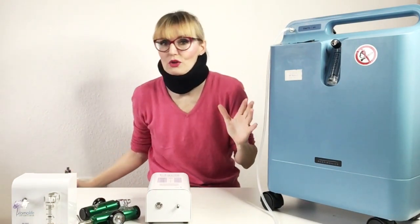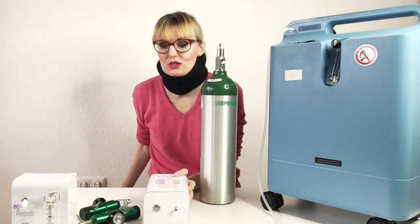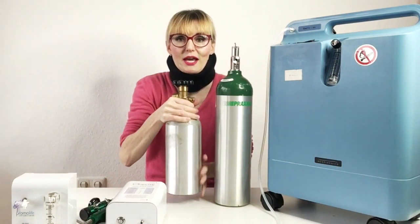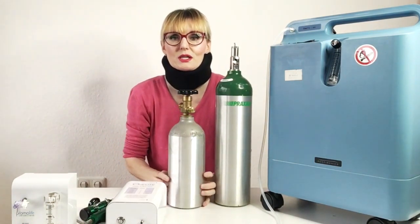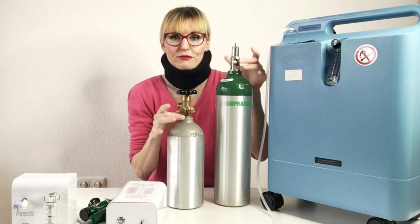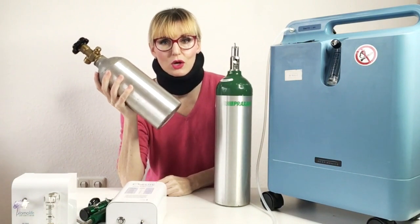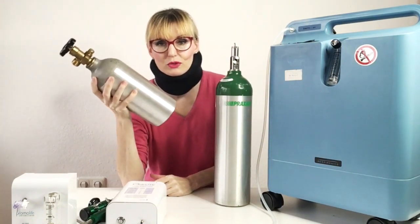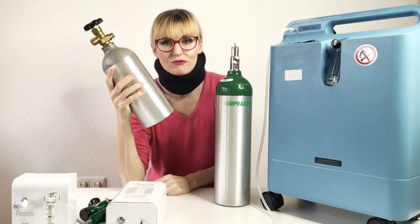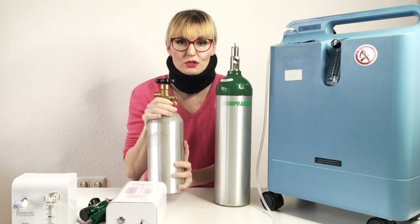Another possibility for getting oxygen is an oxygen tank. There are different types: this is a CGA 870 medical oxygen tank and this is a CGA 540 industrial tank. Tanks do not concentrate anything — they get refilled. What you can do is buy a tank separately and then go to a welding shop. With this industrial tank, for example, you go to a welding shop and say 'please give me a refill,' and they will fill it up for you. It's pretty cheap, like 10 or 20 dollars.